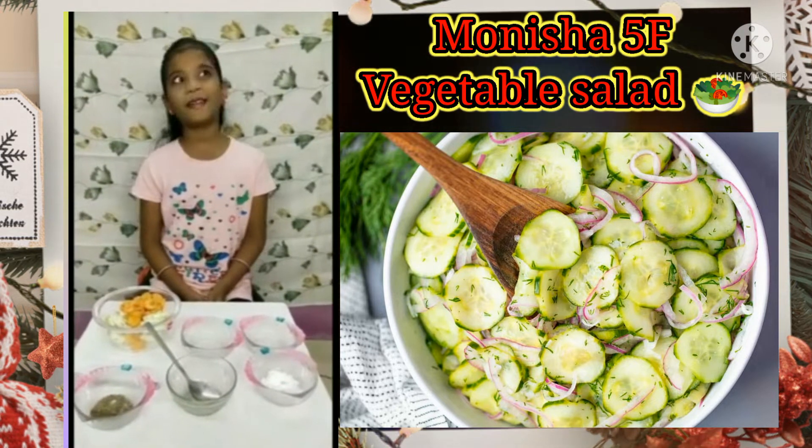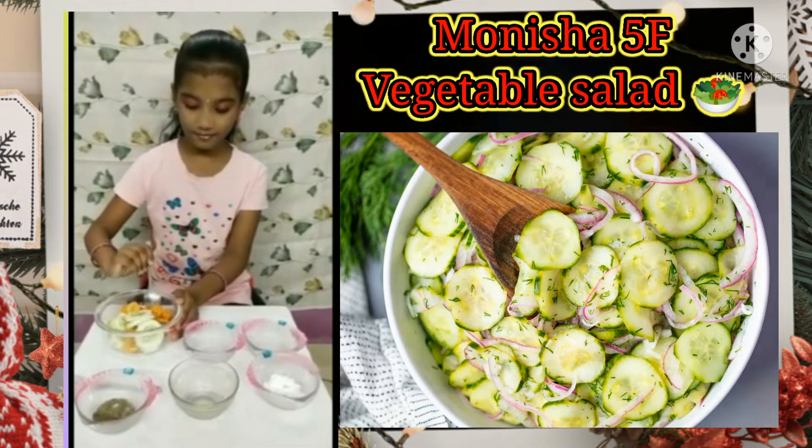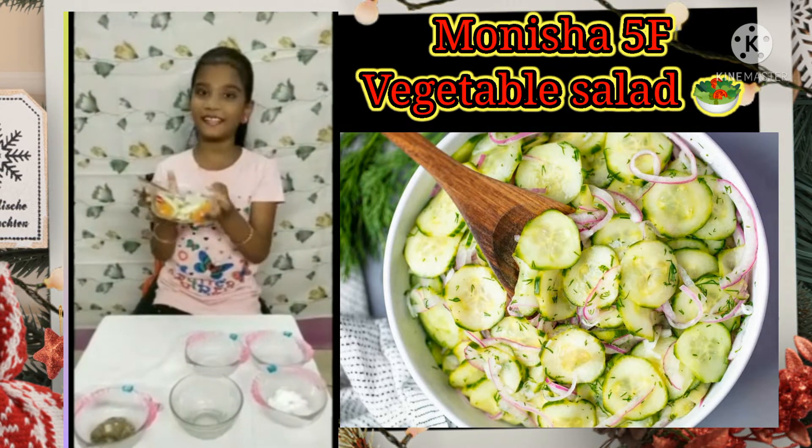Then we need to mix it well. Now our healthy vegetable salad is ready to taste.